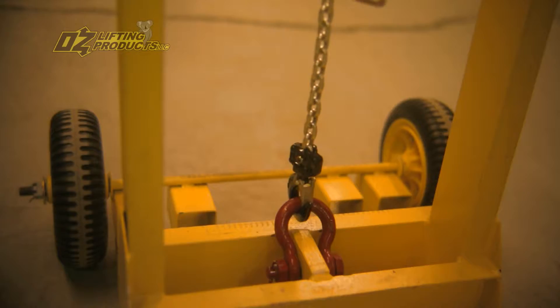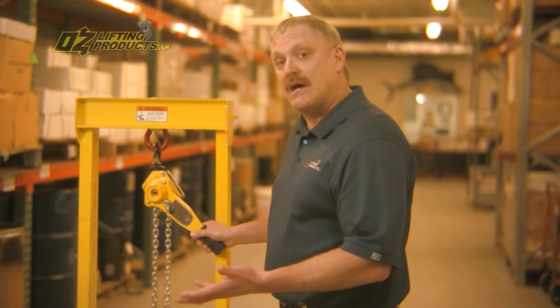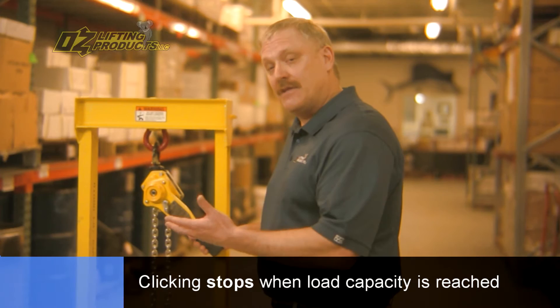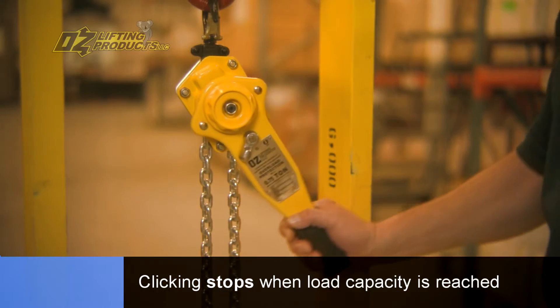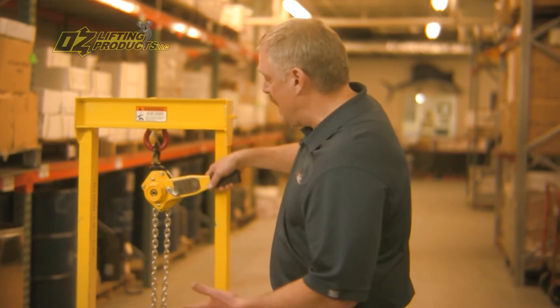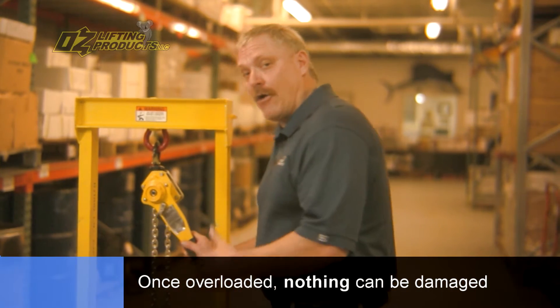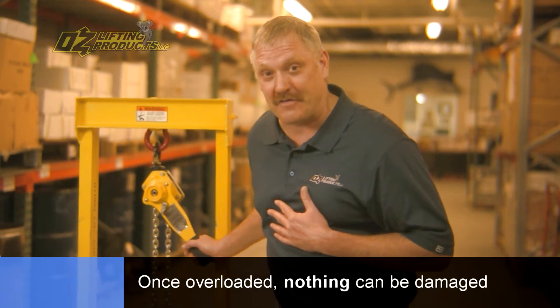You hear that clicking sound as we're raising a load. As the load gets above the rated capacity and into the overload, that clicking sound goes away. At this point, you can continue to put as much pressure on this hoist, and you're not going to overload it or do any damage to the hoist, the product being moved, or most importantly, yourself.